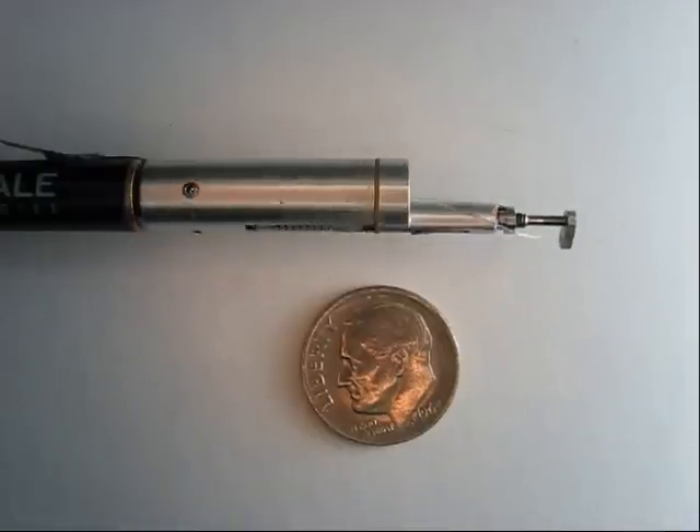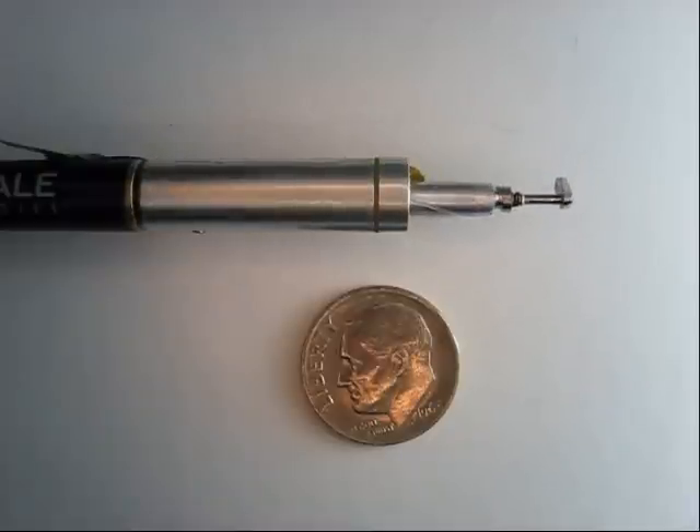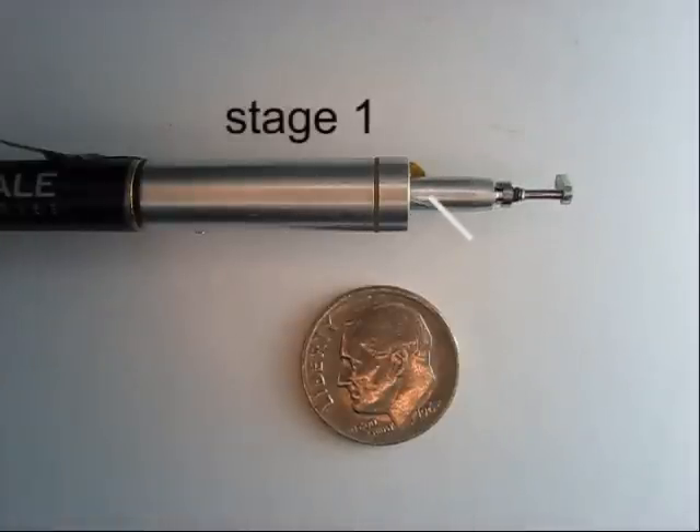It will automatically align optical fibers in the Subaru Telescope prime focus spectrometer to collect light from individual astronomical targets in the telescope's field of view. The optical fiber passes through the hollow shaft of the lower stage, stage 1, and is connected to an arm on the upper stage, stage 2.